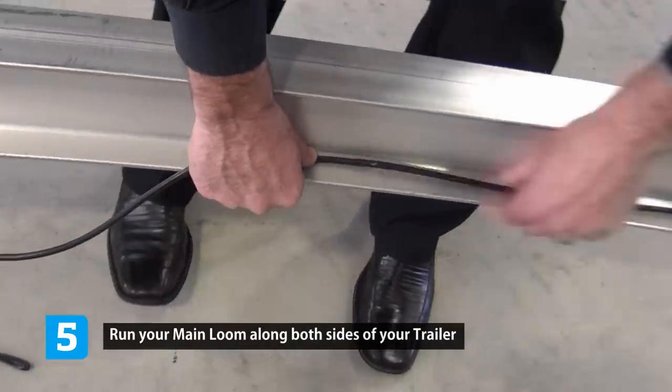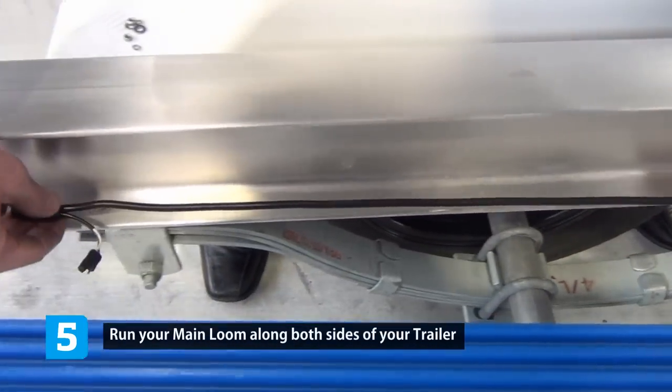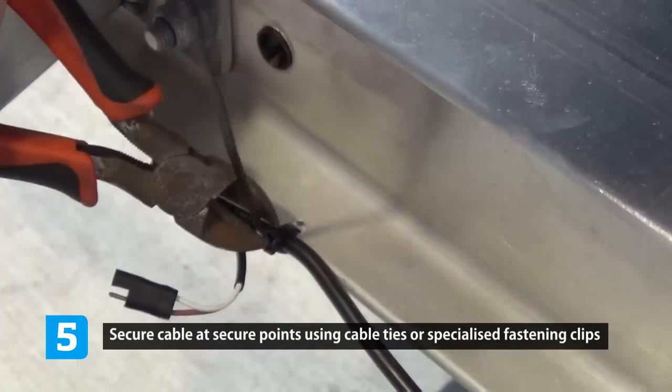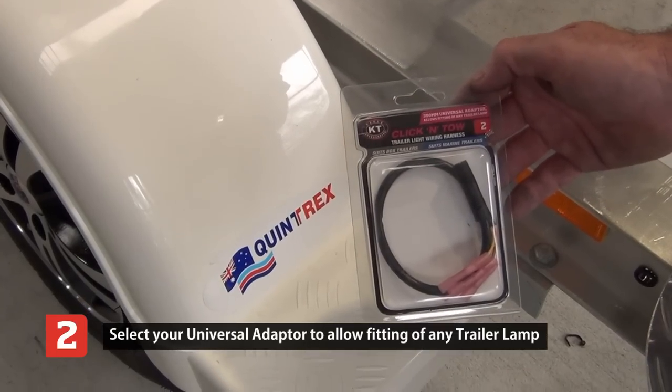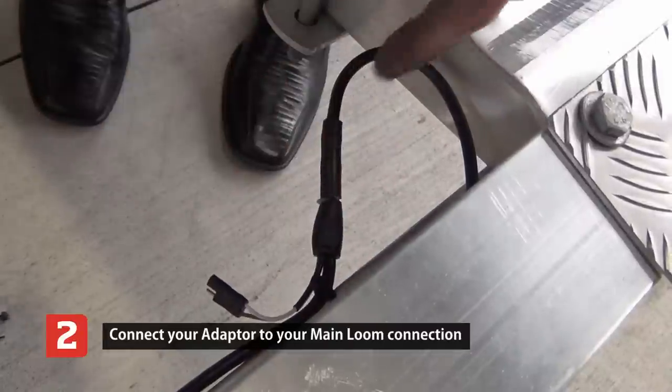Run your cable down the side of your trailer to where the rear lights will be fitted. These can be fastened with cable ties or metal clips. Select your universal trailer light wiring piece and connect this to the end of your main harness.